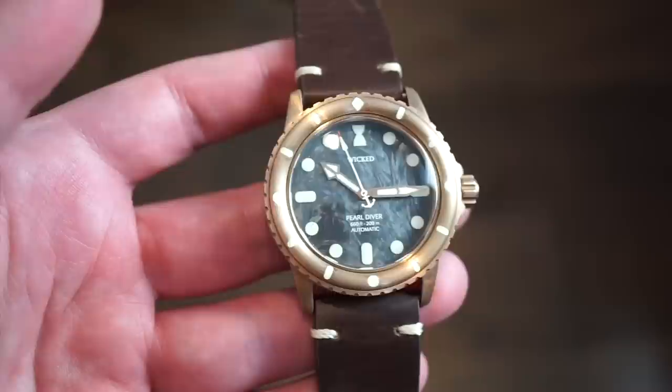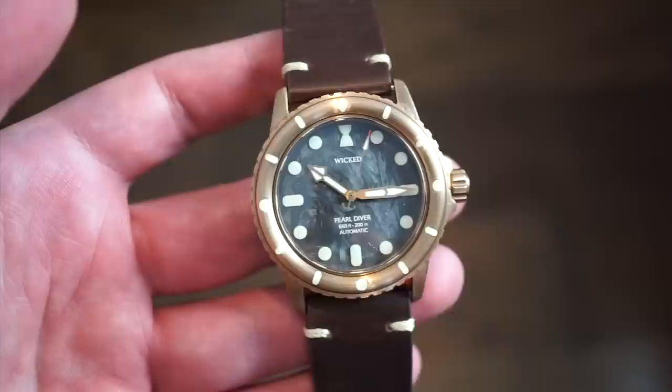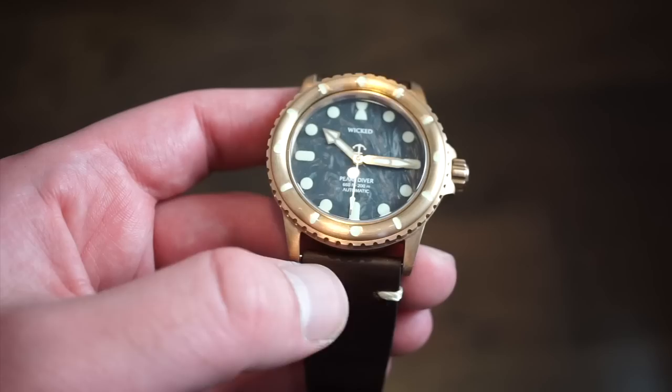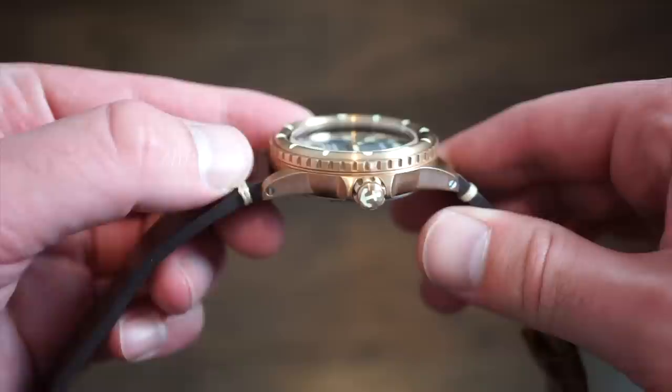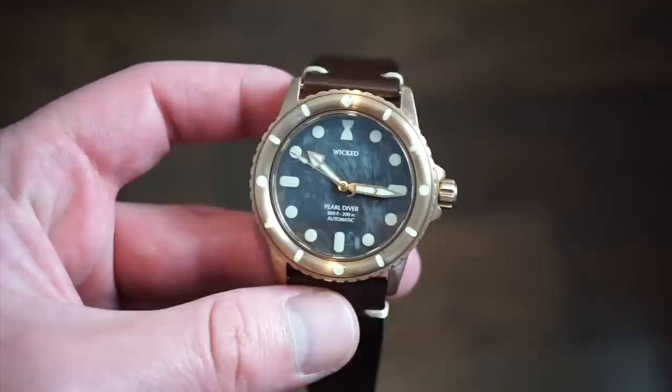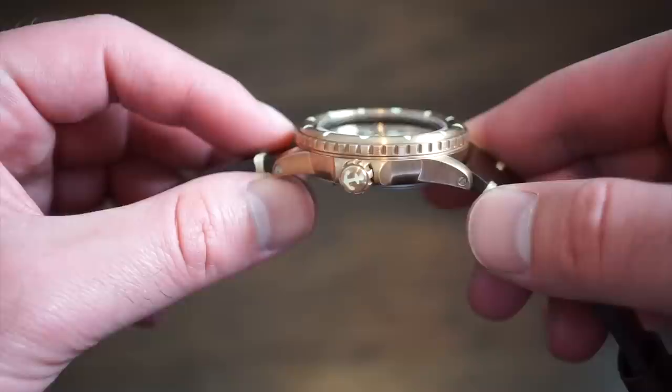First, some basic specifications. The Pearl Diver has a 40 millimeter diameter case, 46 millimeters lug to lug — a really nice compact size for a bronze dive watch. Lug width is 22 millimeters. One change on the production units: these prototype screws with a spring will be replaced by regular spring bars, making strap changes much easier. The case is made of CuSn8 bronze, brushed all around, with finer brushing on production models.